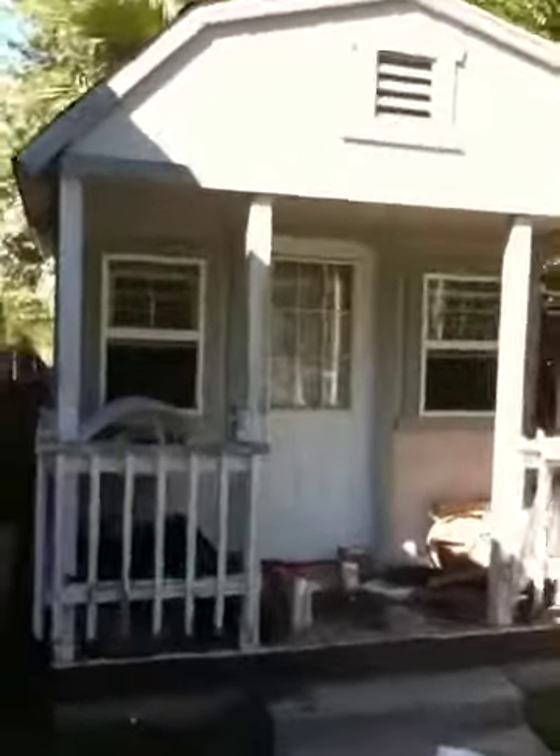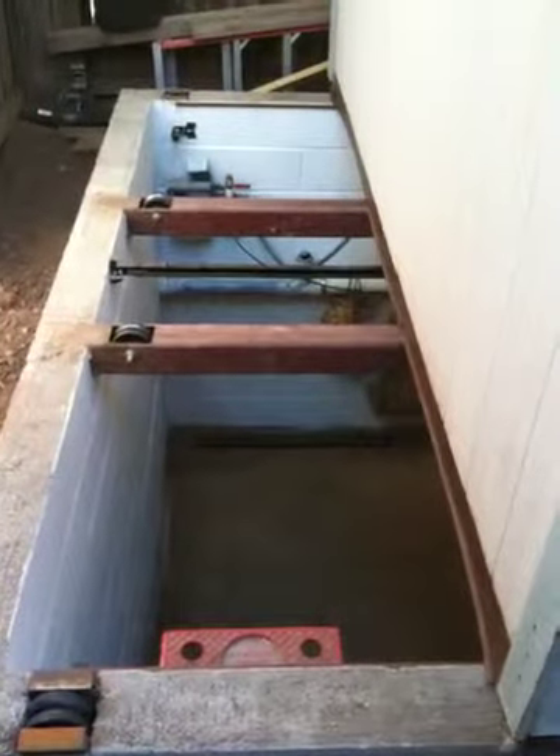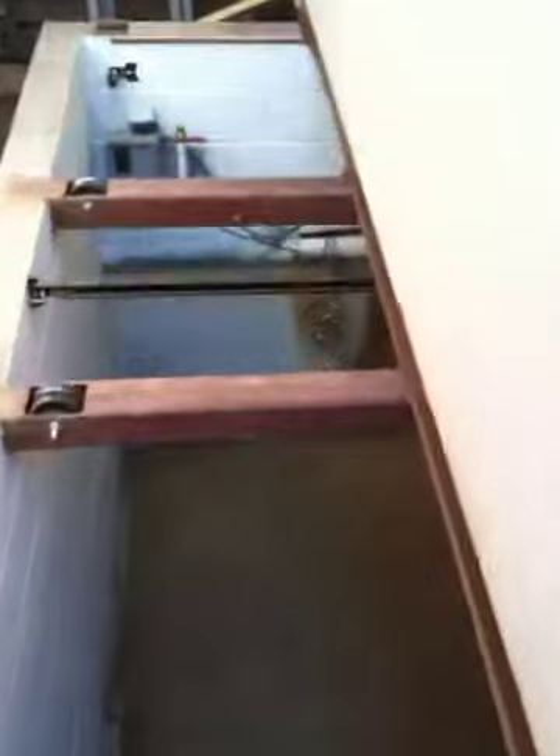Let me show you what's under the clubhouse. Push the button and the clubhouse opens up to the basement. Now we can climb down the stairs to the root cellar.